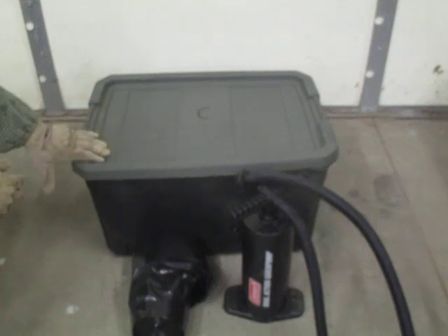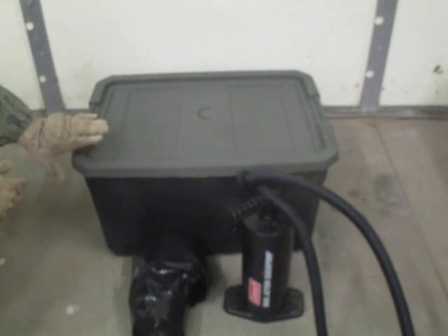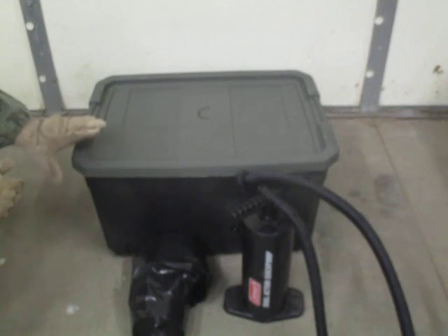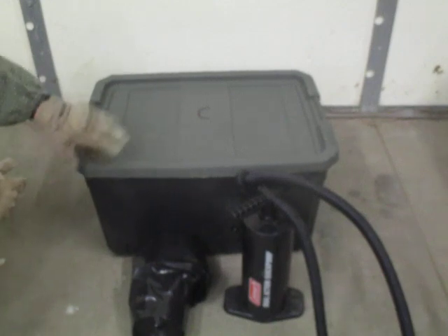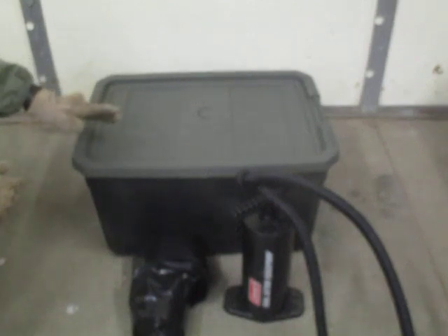Waterproof the hell out of these containers. You put something in the ground, moisture will try to work its way in one way or another — even if you're in a desert, the ground does get wet. Waterproof the outside of the container and waterproof the contents on the inside.